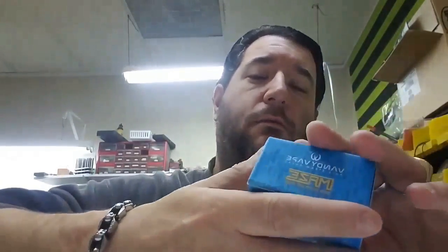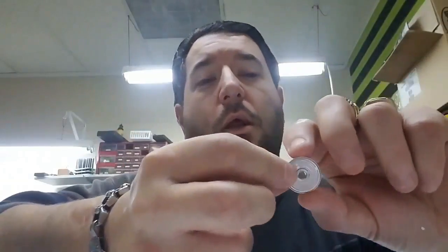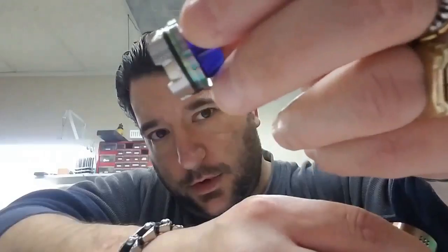Here it is. Comes in a little box like that — Vandy Vapes. Comes with two coils, one in here. It looks like that. So that's the coil, that's the dripper. The top comes off. It's got holes all the way around it, and it's got airflow that lines up with the holes all the way around it. And then inside, it has a well, which is really cool. I'll show you what the well does here in a minute.